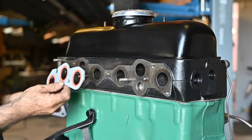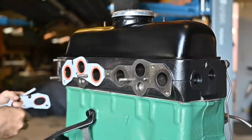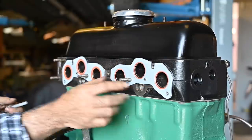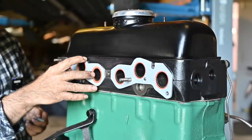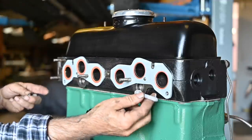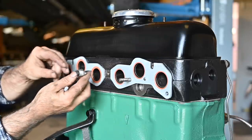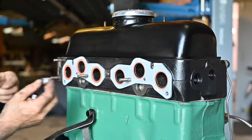Now let's install the intake and exhaust manifold. First of all we're going to put on new gaskets — these are nice thick ones and they fit quite all right. There are two studs in the middle and then I have these special attachments that will press the intake or exhaust manifold against the cylinder head.